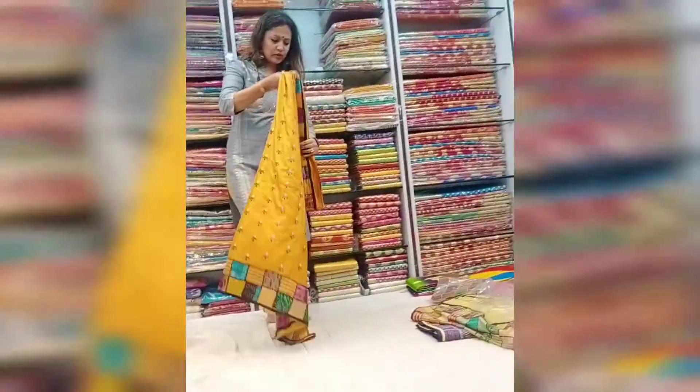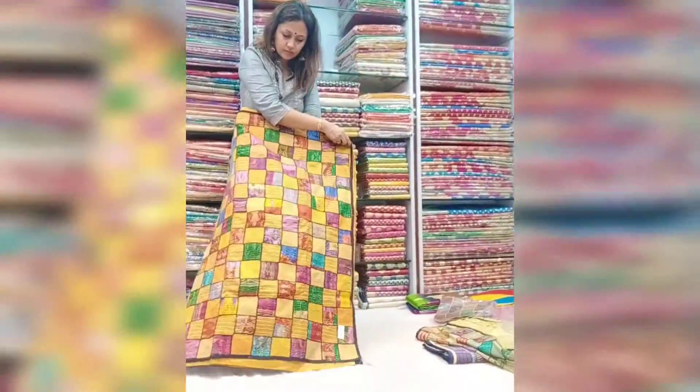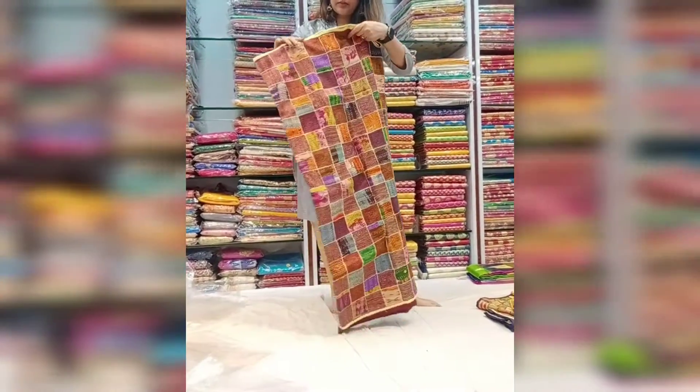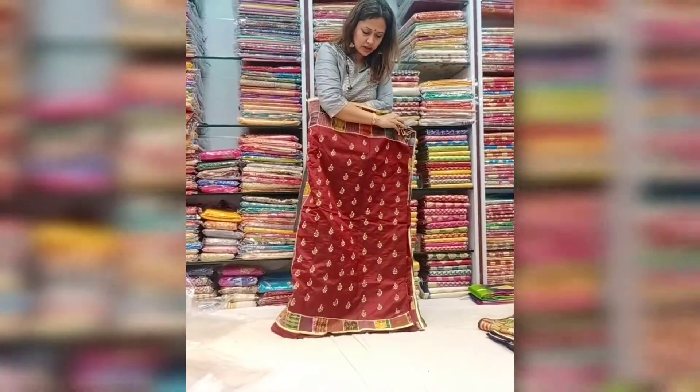For all it is good. This gold, for all it is good. Very vibrant. Dark shade. Dark maroon shade.